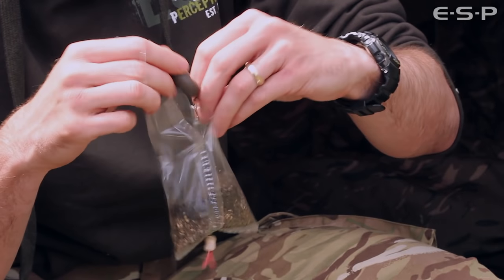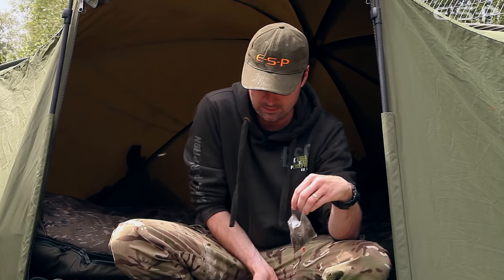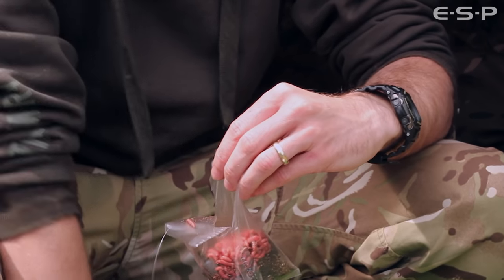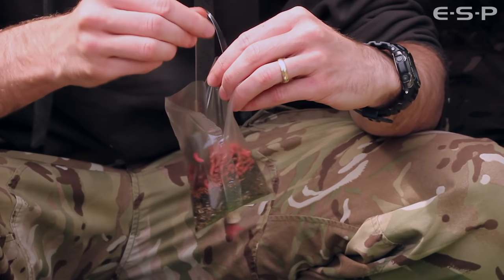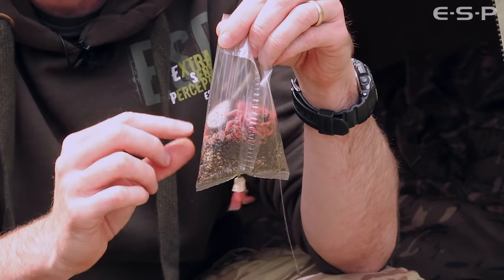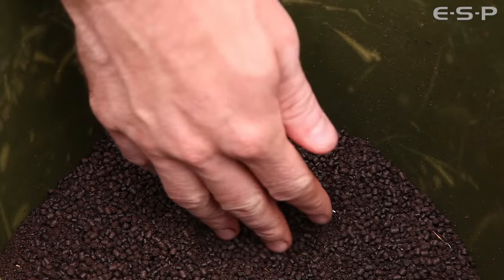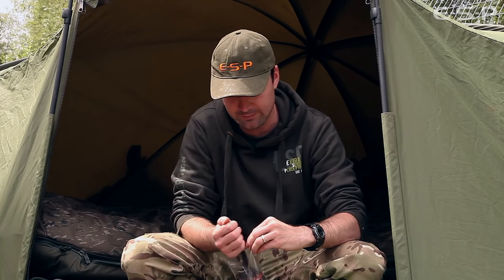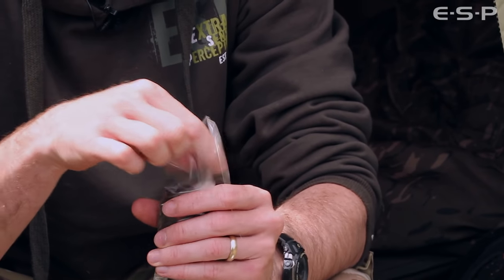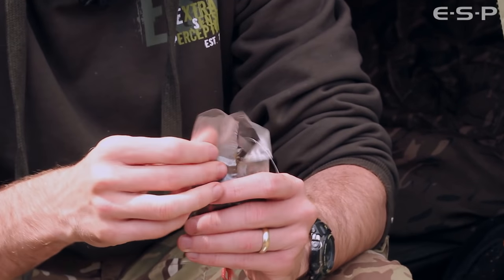The lead goes into the bag and just sits off to one side at this stage. Next I add a pinch of maggots and sit them on top — there's a good buffer of the groundbait and pellet before the maggots, so there's no chance of them fouling the hook point. Finally another handful of the small pellet, then fix and centralise the lead in the middle of the bag. It's a lot easier to tie the bag off against the pellet than against the soft maggot.